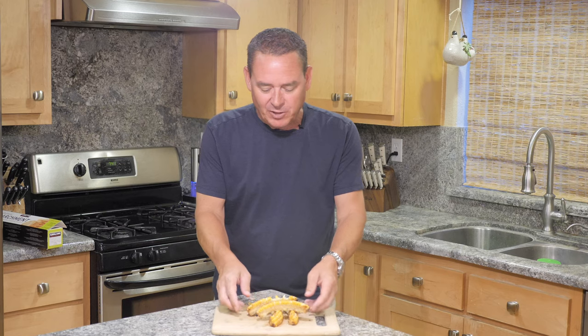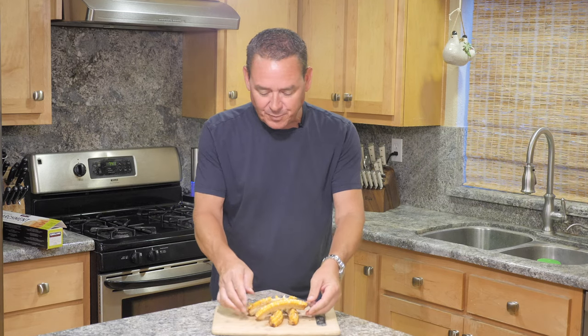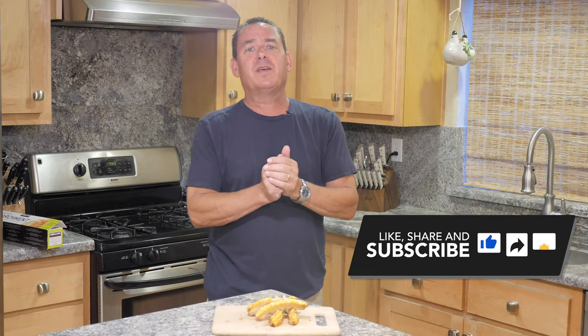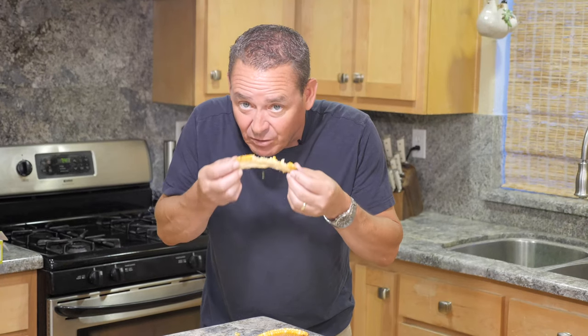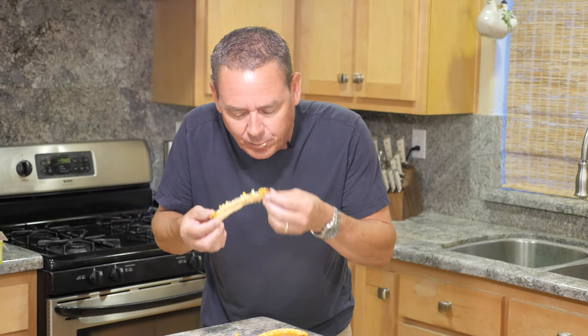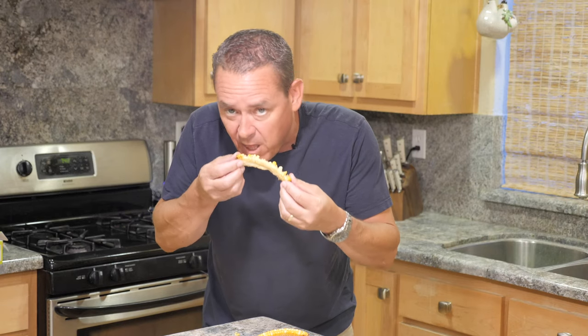So simple, something fun, something different. Give this recipe a try and let us know what you think in the comments. Like, share, subscribe, notification bell. And as always everybody, thanks for tubing in. Down to the bone.